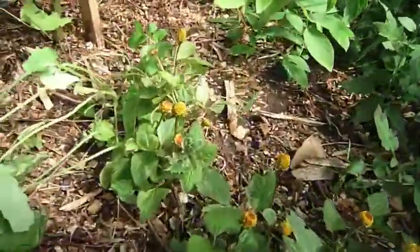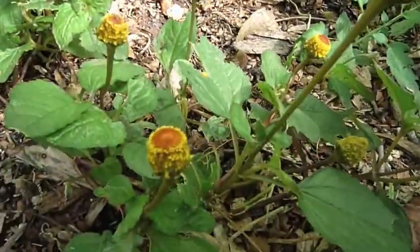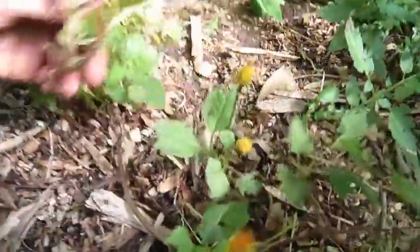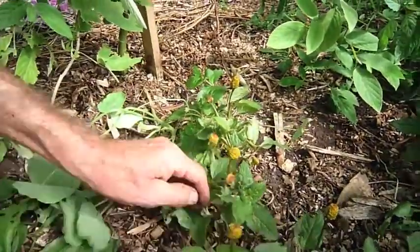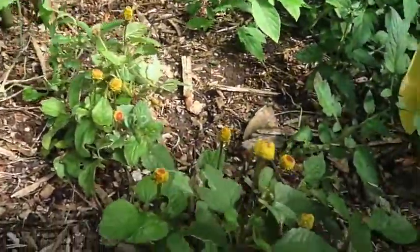Under here we have ground cover of spilanthes with some volunteers. This is a very valuable medicinal herb — antiviral, antifungal, antigenic, antimicrobial, and it supports the immune system.